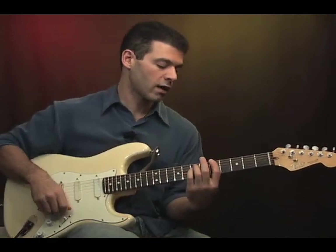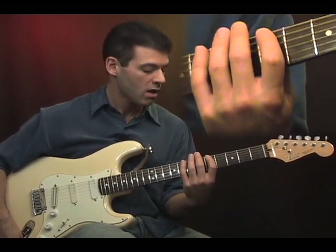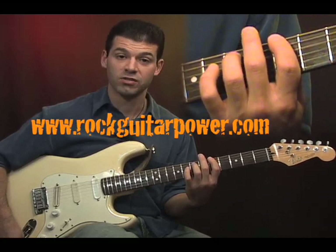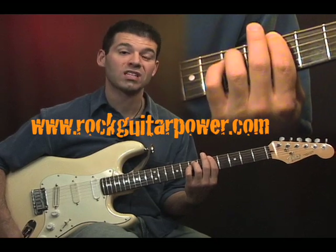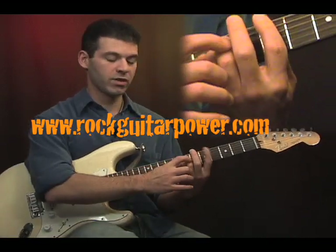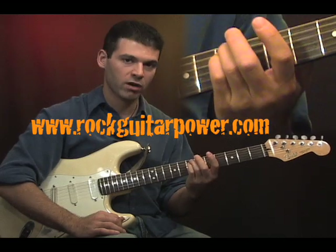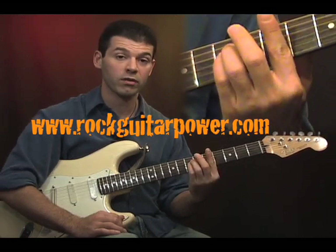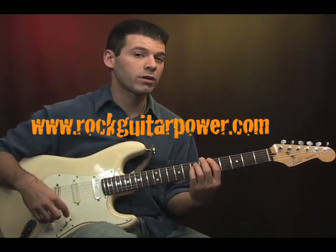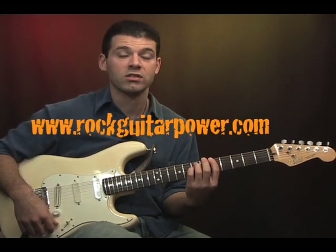Let's start out by putting our first finger on the fifth fret of the big E string. Then what we're going to do is put our ring finger on the seventh fret of the A string and our pinky on the seventh fret of the D string. Just like with the other chords, keep these two fingers tight together — squeeze them up pushing good and hard together so that way they feel like one big finger. There are only two notes in the chord but you commonly put the pinky down to add the same note twice to get a fuller sound.